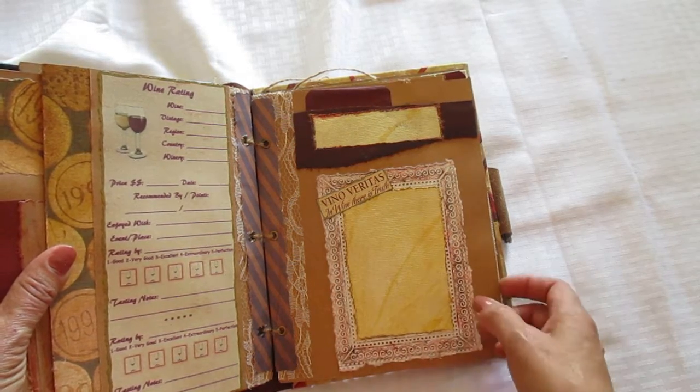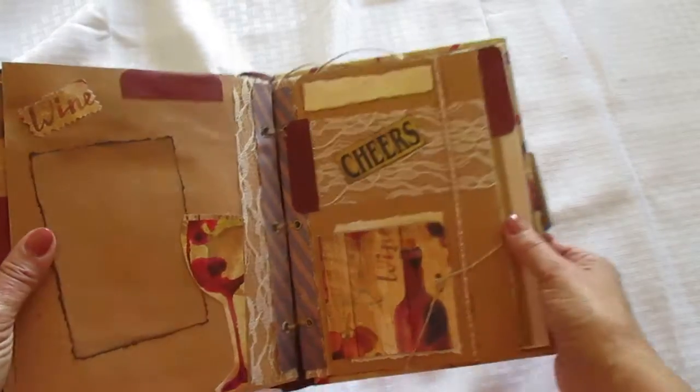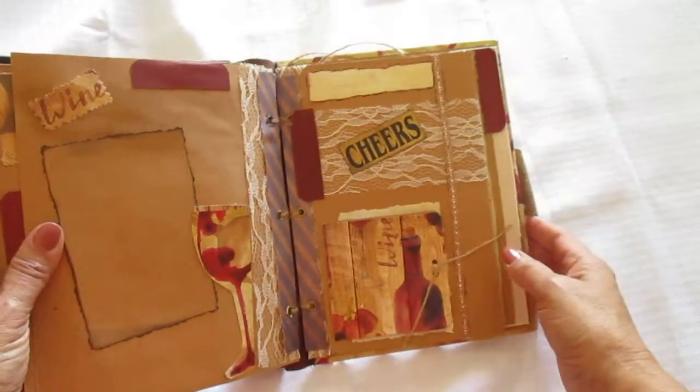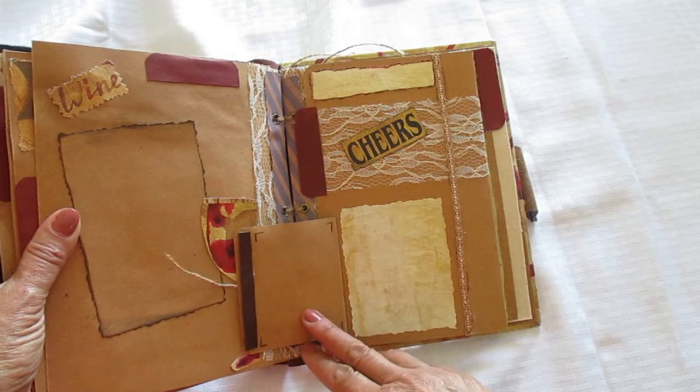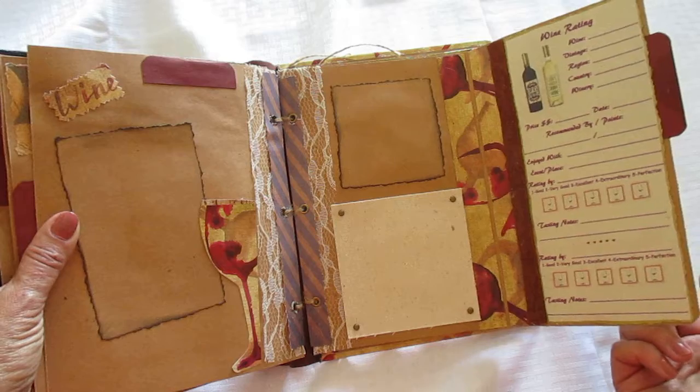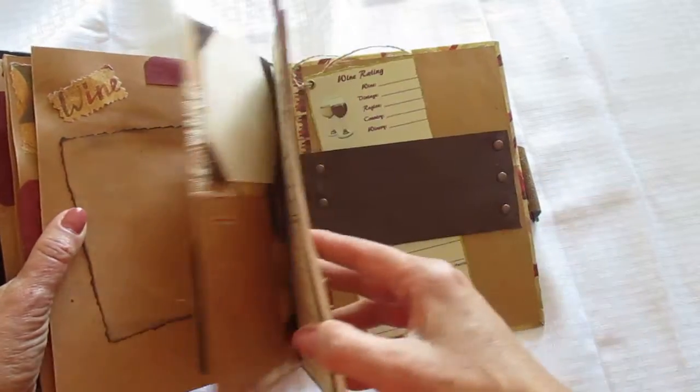So this is also an embossed piece — it's a frame so you can put a photo there. There are some cool layouts, just different. And I think this has a little mini folder — you can open it up, put your photos in, and then rate it right there. Use some canvas throughout.